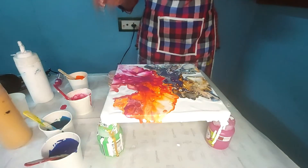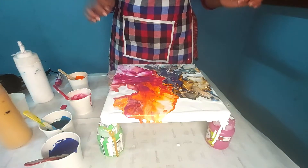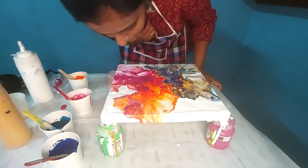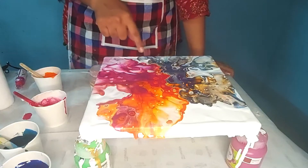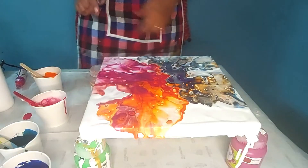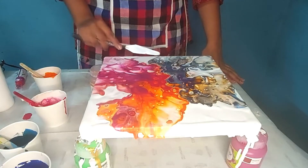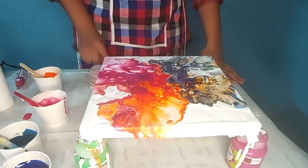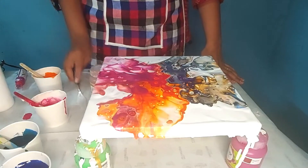Now you can see I wanted to create a butterfly loop, so I am going to adjust some sections. I wanted some white section here, so I am going to take the palette knife and just scrape down the section where I wanted the white part.